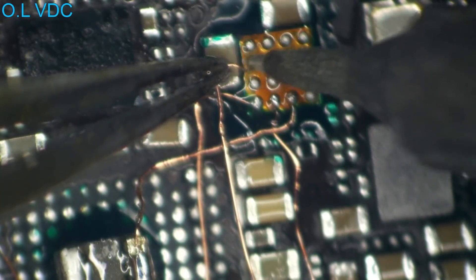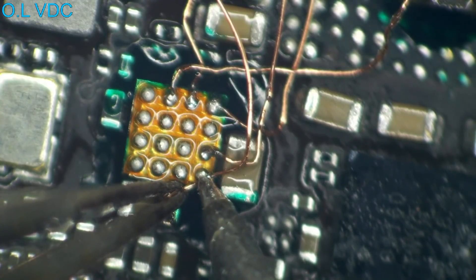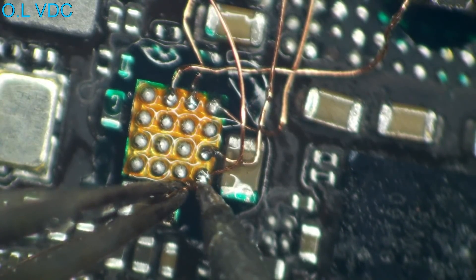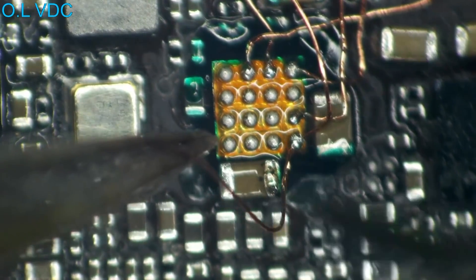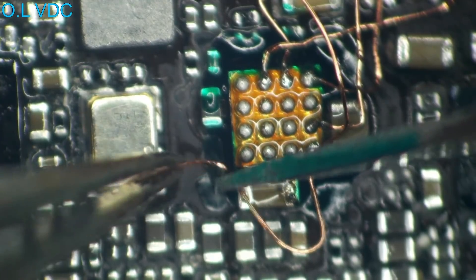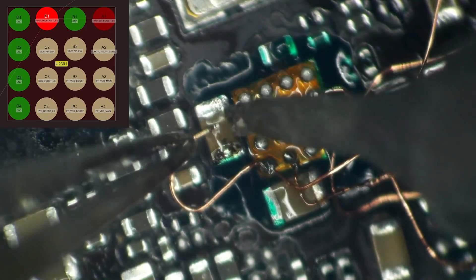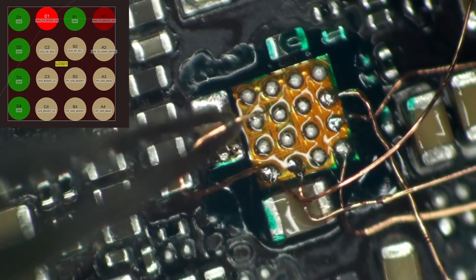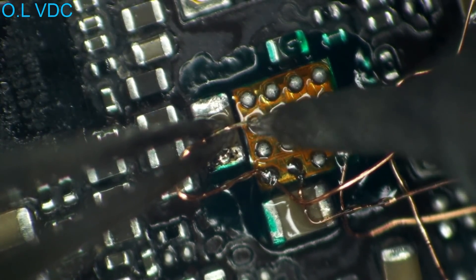Next we are going to go after our Boost Enable line. This line is actually going to connect to two of the pins — pin A1 and also pin C1. I checked this chip for continuity between the two pins and made a decision that I was indeed going to need to hook up both pins and not just one of them.